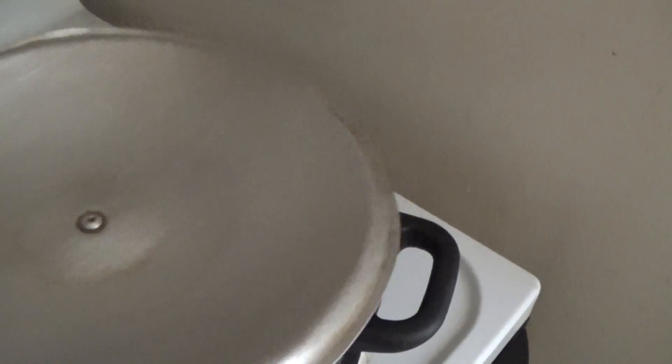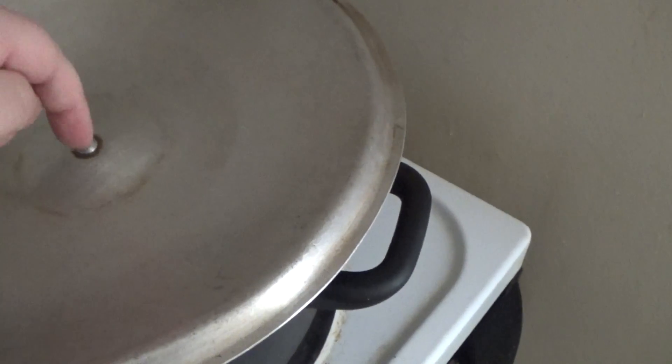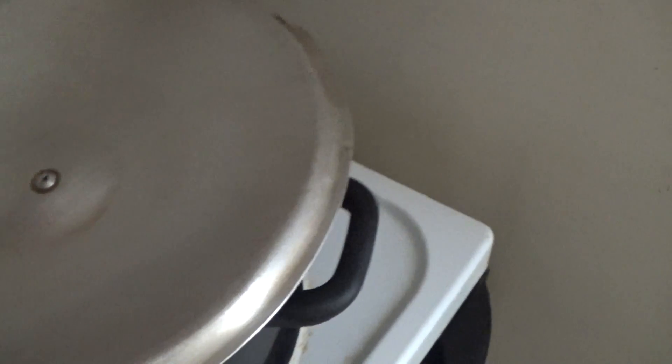What you can do is put that there and fill it up with ice on top. It'll make it cool way faster when it hits the top underneath of the lid, and it'll just fall right into the glass bowl — and that'll be your distilled water.